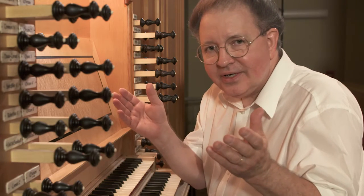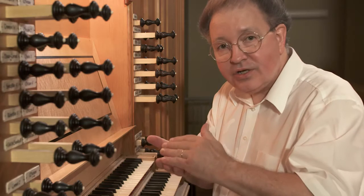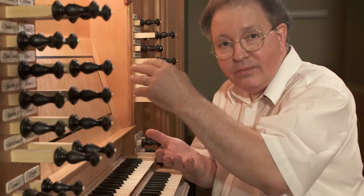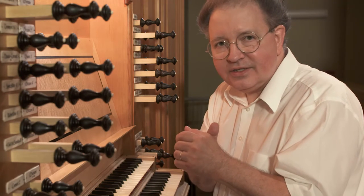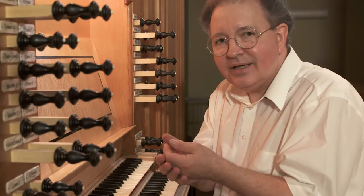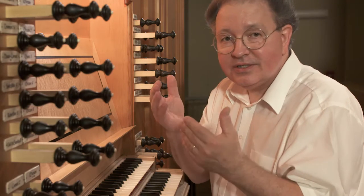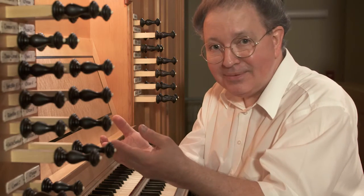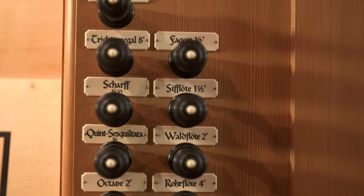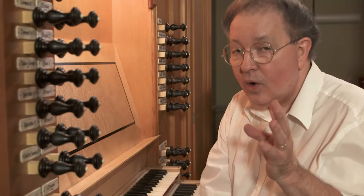Virtually every organ you're going to encounter has both of these categories. Within each category, there's a gradation from soft to bolder and sometimes overbearingly loud. We must learn how to hear these and, by listening, determine what sound we are listening to and be able to express that in a word. There'll be organ stop names, and it's interesting to see how often our feeling about a stop matches the name given to it.